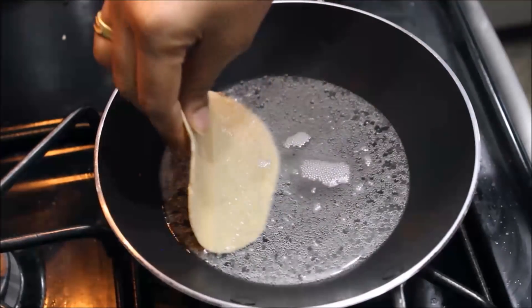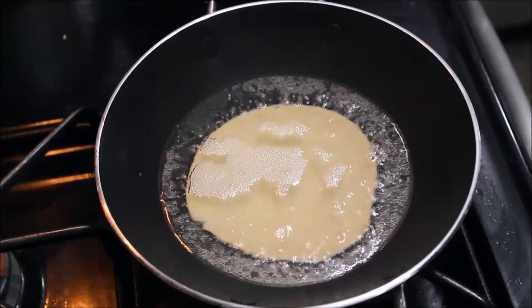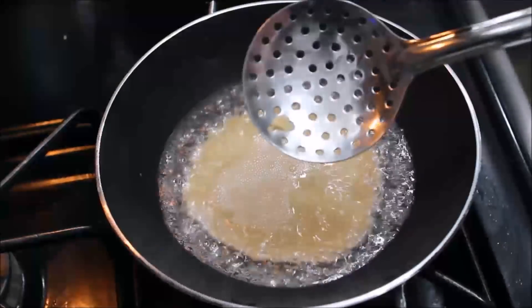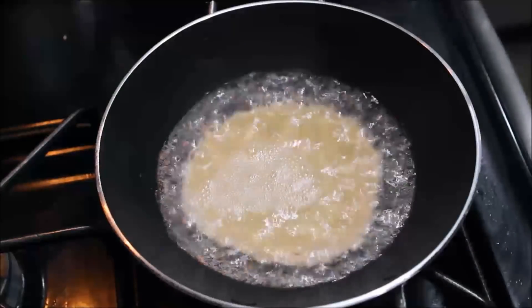I will add half a portion of dough. I will add half a dough to the pan.